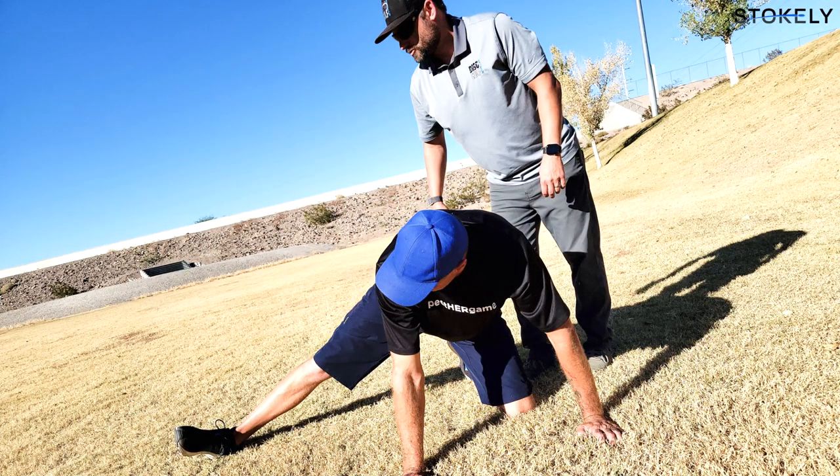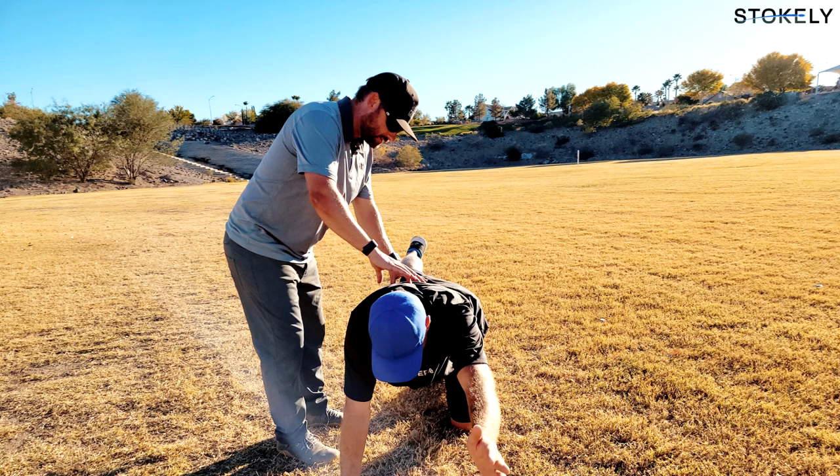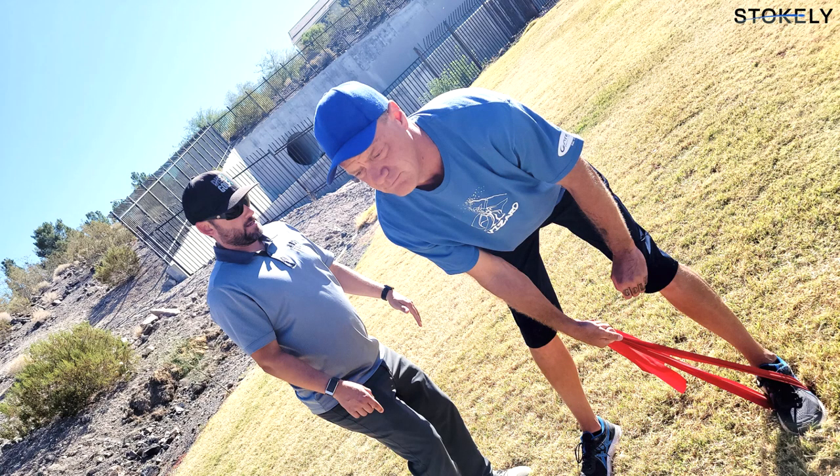My name is Seth Muncy. I'm the director of health and sports performance for the Disc Golf Pro Tour and the founder and head performance coach at Disc Golf Strong. In this video we're going to look at Scott Stokely throw a right-handed backhand drive, and I'll be sharing my observations from the perspective of a movement and performance coach.